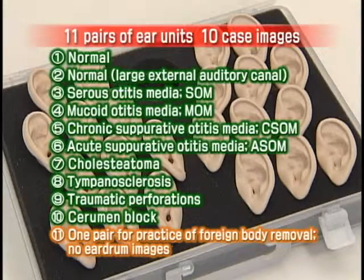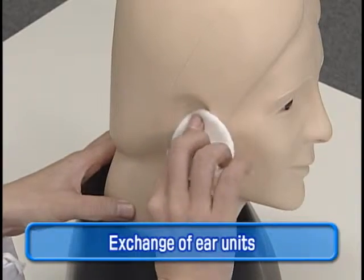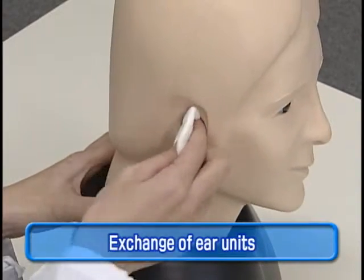The model comes with 11 matched sets of right and left ears. The ear units can be exchanged easily.